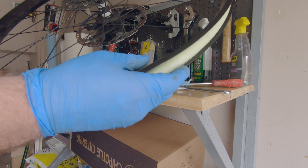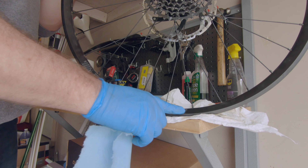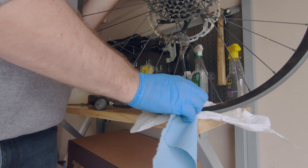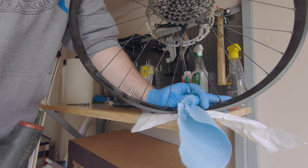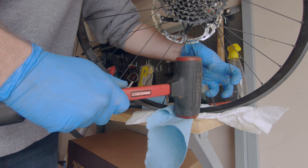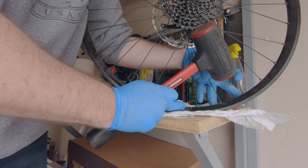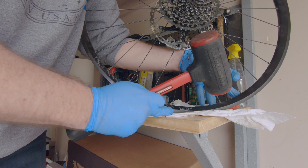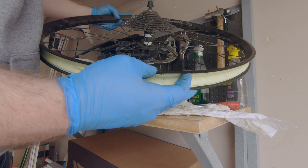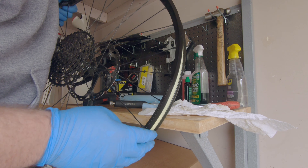That worked pretty well. It's not perfect — on the outside of the rim there's a little bit of a bow in the dent, so I'm just gonna give it a few hits with a dead-weight hammer to see if I can straighten it a bit. It actually worked pretty well. There's a tiny bit of an indent here, but I don't think it's going to cause any trouble.